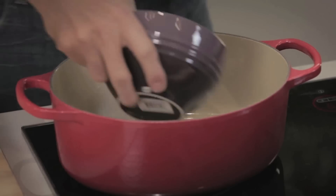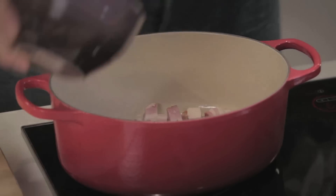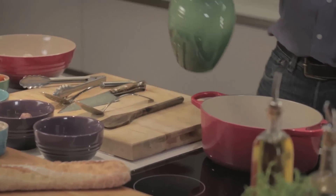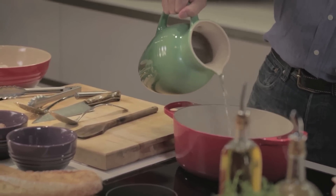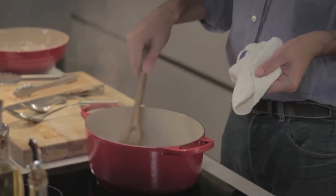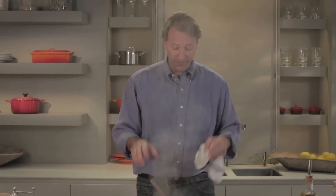My favorite technique for cooking bacon — got a hot pan — is to start it in water. It's a great technique. The water will cook off, all the bacon-y goodness will be left in your pan, and it's just fabulous. I always cook my bacon like this. I can go do some other things and I don't need to think about it until I start to hear that crackle of the bacon.